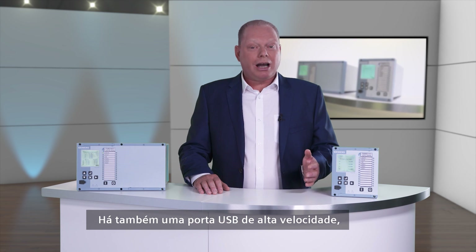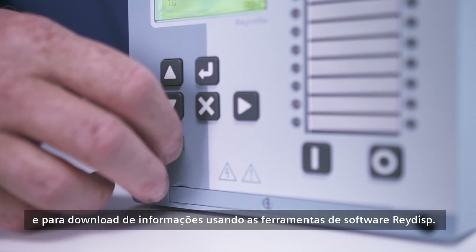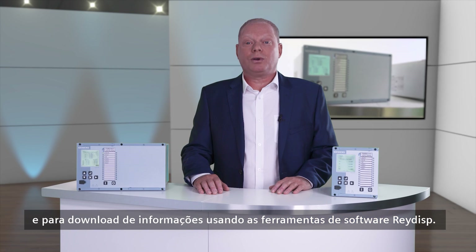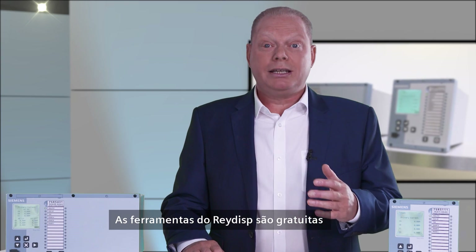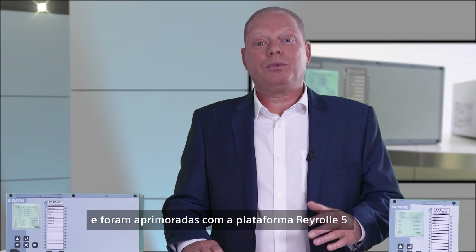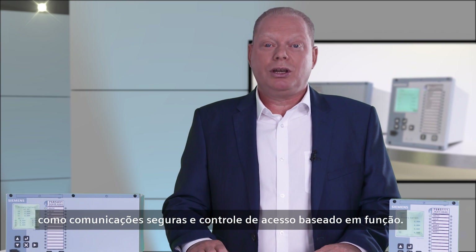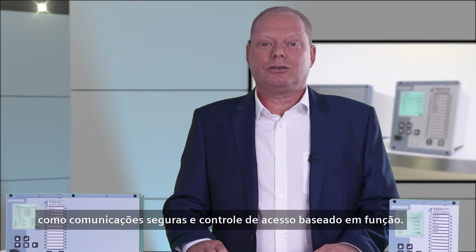There is also a high-speed USB port that can be used to program the device and to download information using the RAIDIS software tools. The RAIDIS tools are free of charge and have been enhanced with the Reiro 5 platform to provide cyber security features such as secure communications and role-based access control.